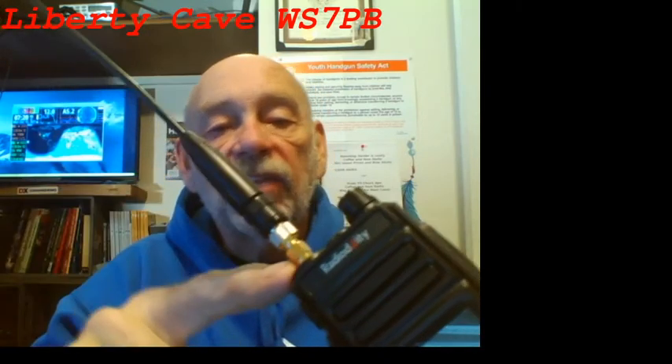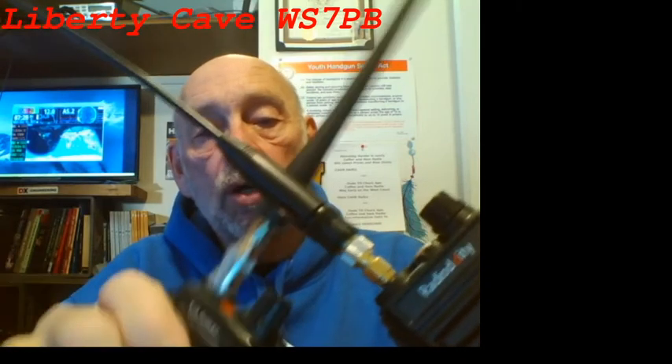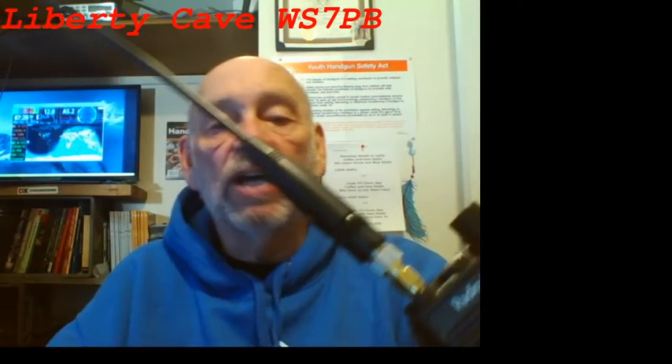The BNC adapter is more inside the antenna itself, and this is an SMA female, which makes it significantly more delicate than the SMA male attachment to the handhelds. That may be something you have to give some consideration to.